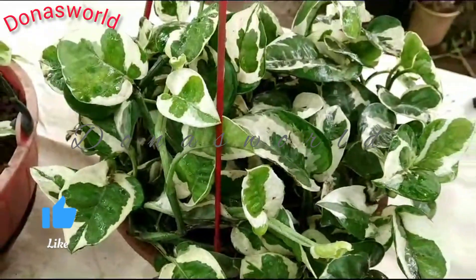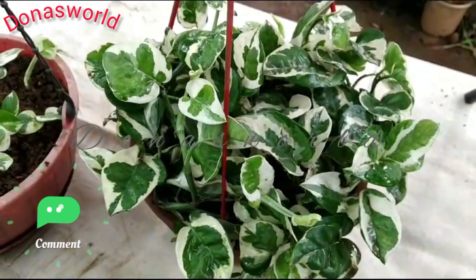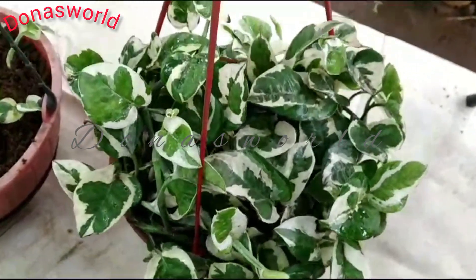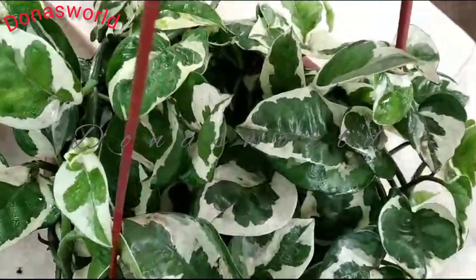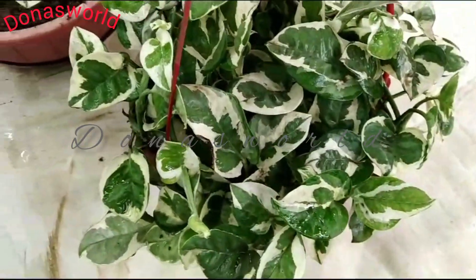Hi! Namaste! This video is called EnjoyPotthos. This is how we are doing what we are doing in this video. I am telling you about this video. Let's go to the video.